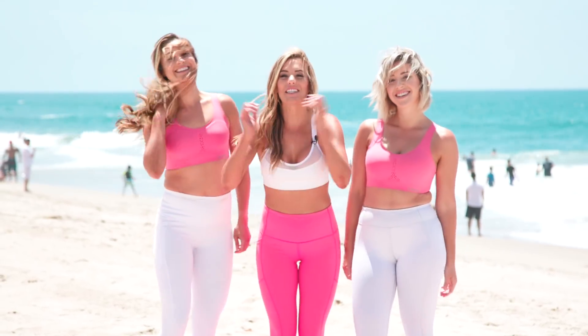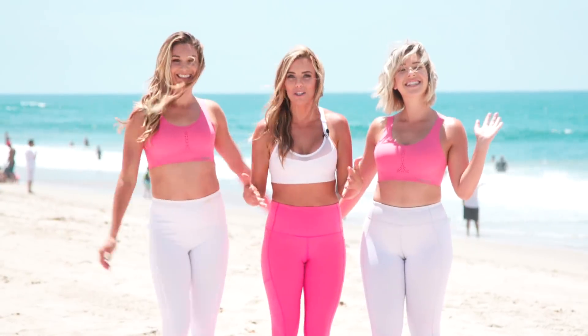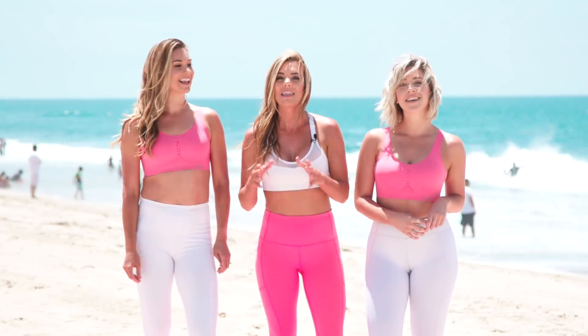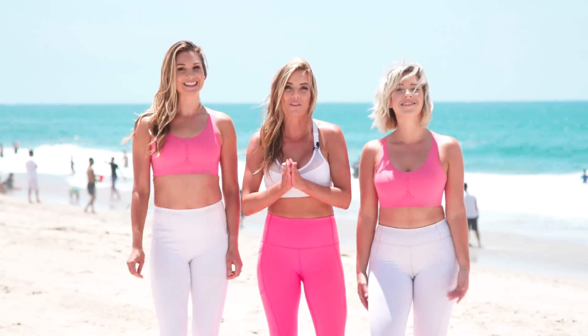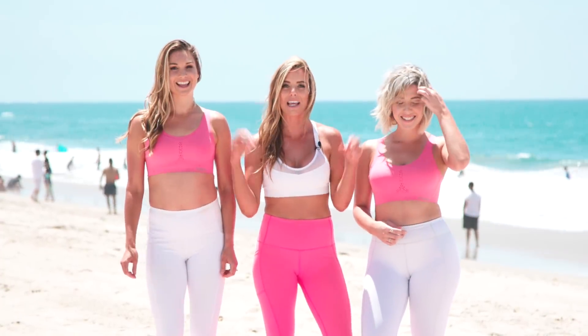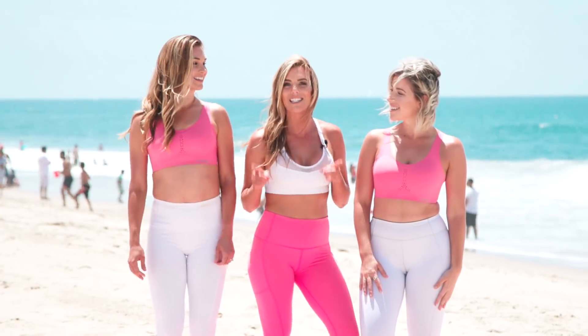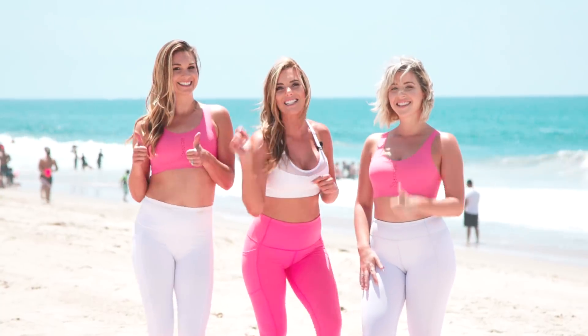Hey guys, it's Katie and we are back for the Summer Shape Up series. I am so excited. I brought Allie and Natalie back because we all had so much fun during the Spring Slim Down Challenge, and this is going to be bigger and better than ever. Today we're going to kick things off with one of your favorite workouts — a Barre Boot Camp Love Handle and Thigh workout. So if you are ready to start the Summer Shape Up series and get your sweat on, give it a thumbs up and let's get started!